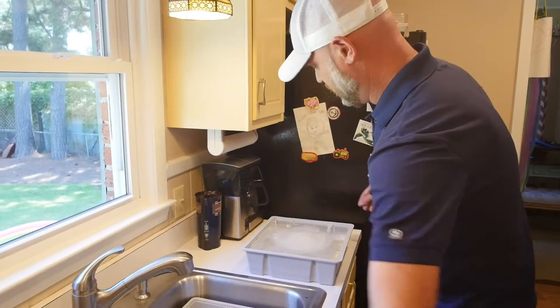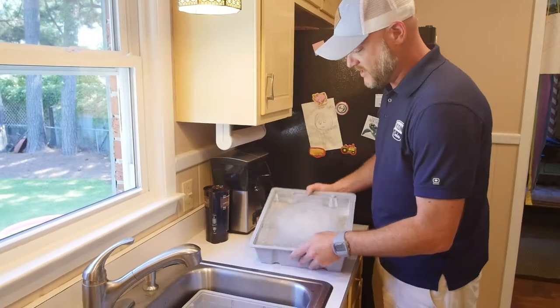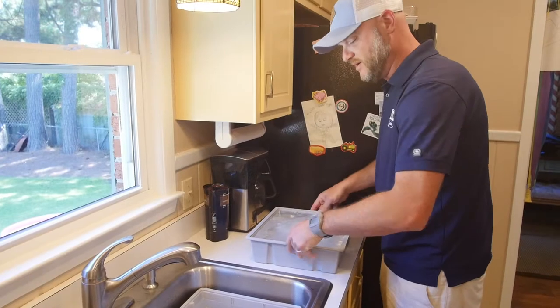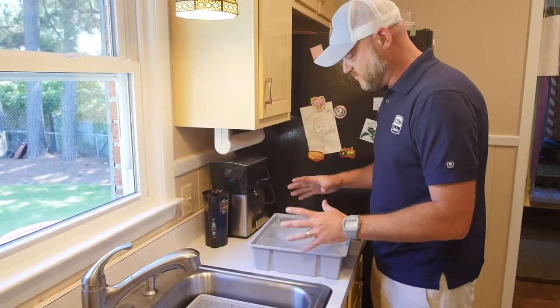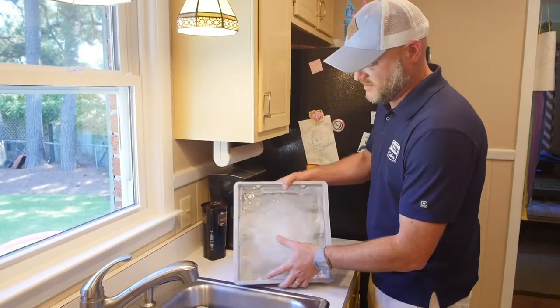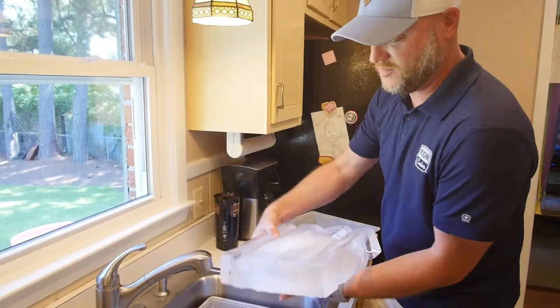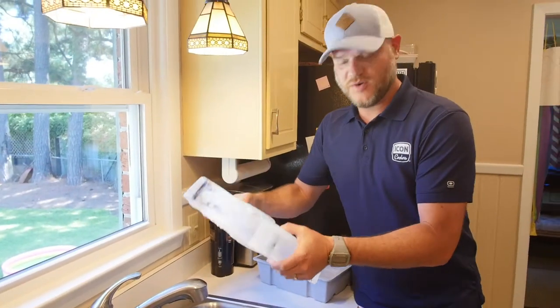So there it is — our roughly 10-pound piece of block ice. To release the ice, just like any normal tray, we've already released this one, but you're just going to pull on the edges. It doesn't take a lot of effort. And then we're going to have our 10-pound piece of block ice ready to go into our cooler.